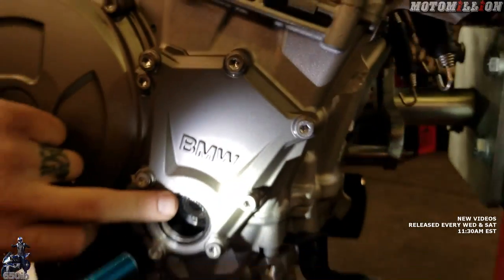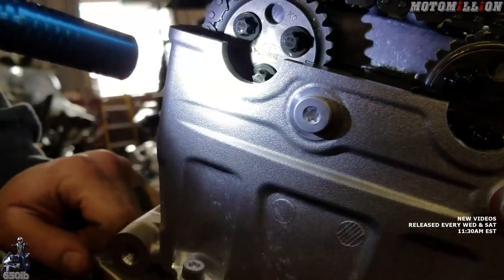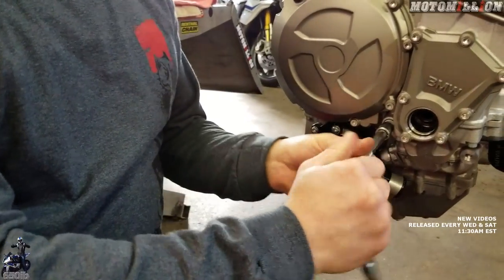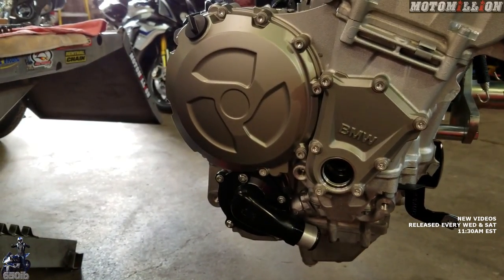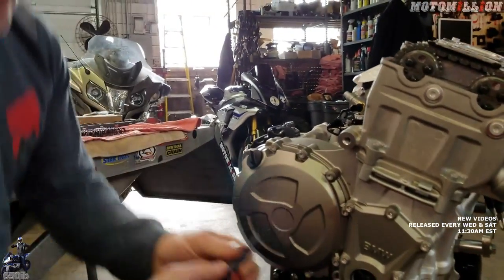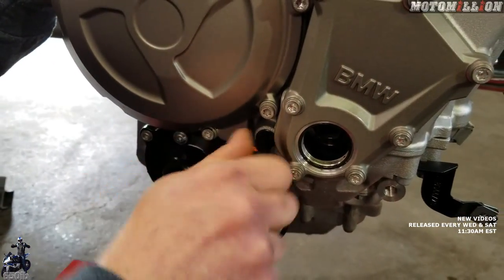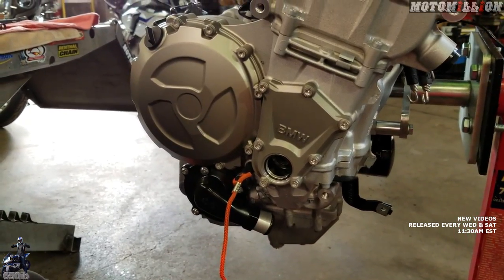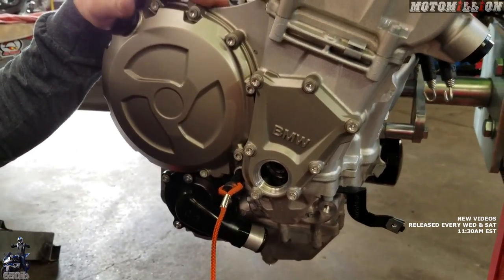BMW goes one step further. Besides most Japanese bikes that just have you line up those dots and a line across the top, BMW has a tool that locks the crankshaft into that top dead center position. We remove this plug, then use the tool from the kit — this is what's going to lock us into top dead center. When it screws in all the way without any resistance, it's locked in position and I can't turn the crankshaft. It's locked in that position so it can't move out of it, which is a nice thing.